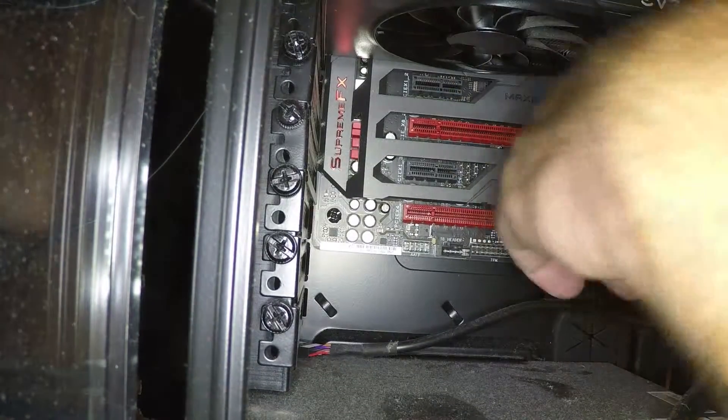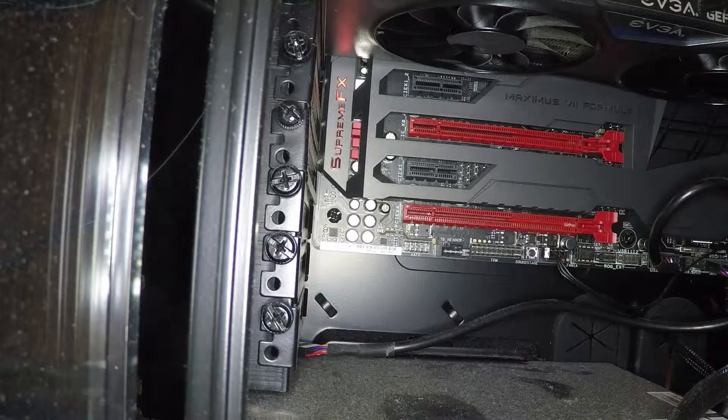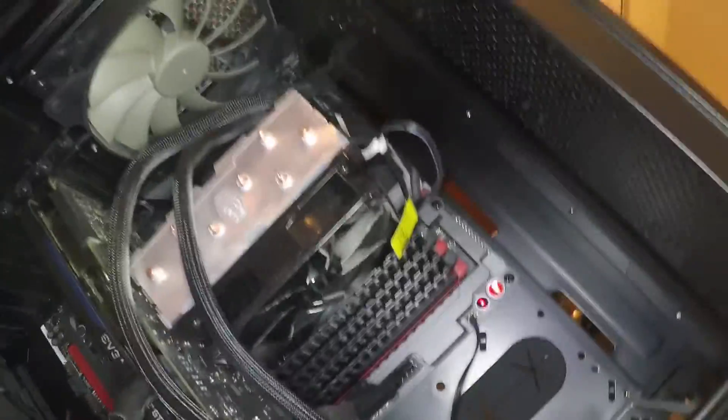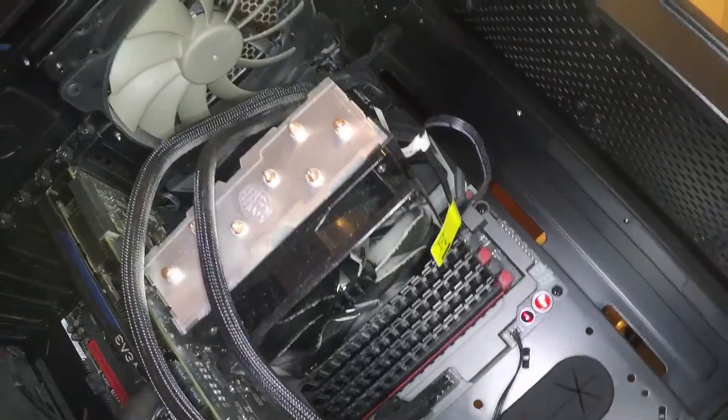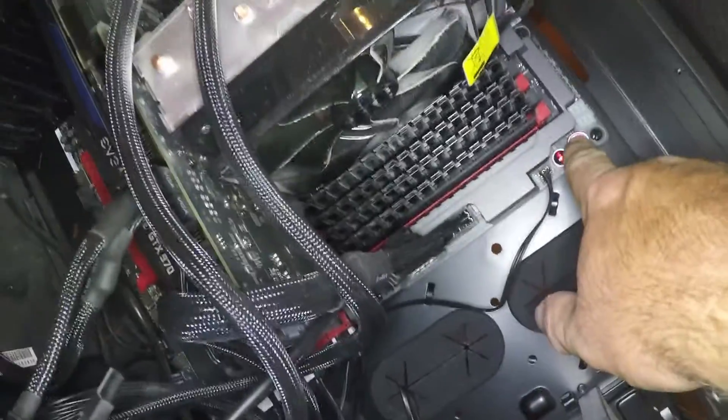If I can get those four ports on the front working, that would be terrific. Alright, look at this — when you're debugging this motherboard, configuring your setup, installing memory, and you haven't yet connected the wires for the power switch, you just hit this button — boop.